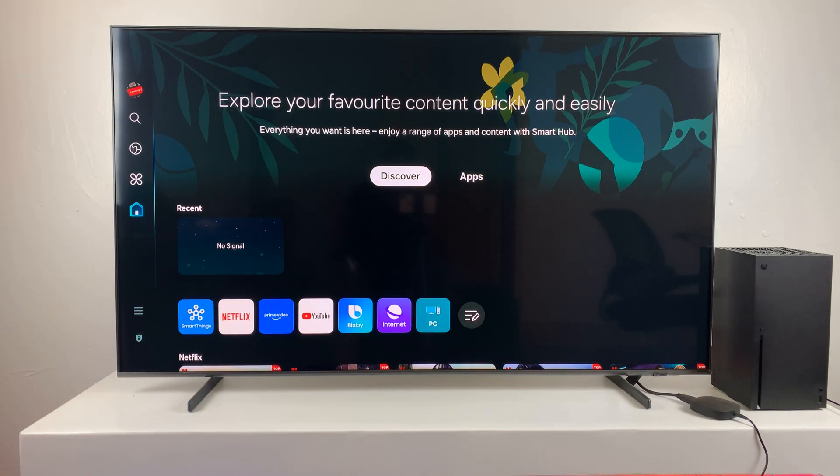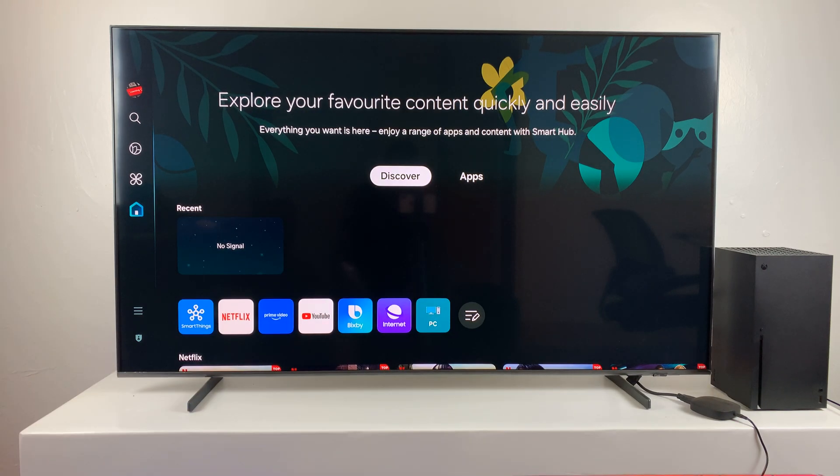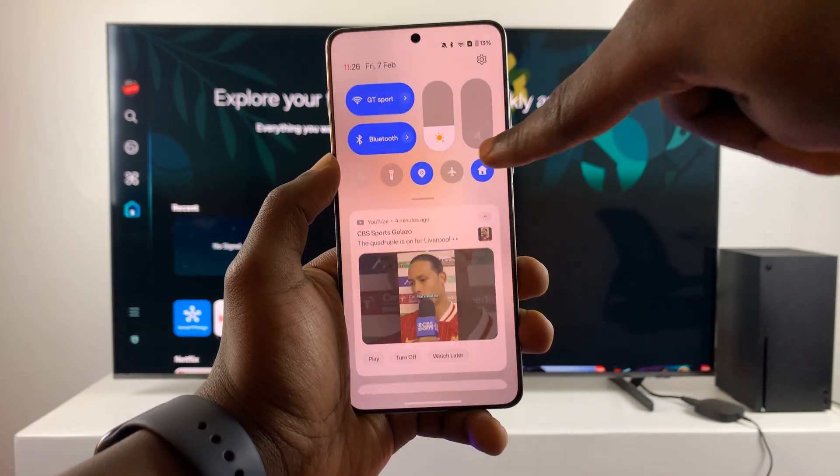The first thing you need to do is make sure both the OnePlus 13 and your smart TV are connected to the same Wi-Fi network. Secondly, you want to make sure your TV has screen mirroring capability. Once you ensure those two things, go to the OnePlus 13 and swipe down to reveal the quick settings.